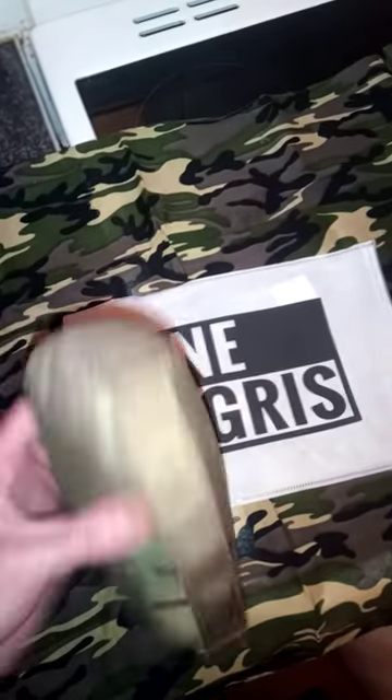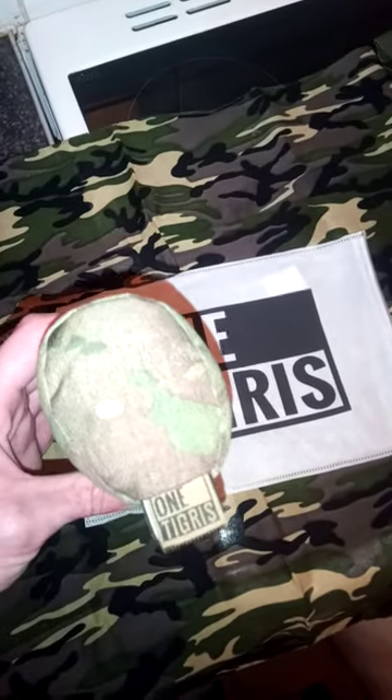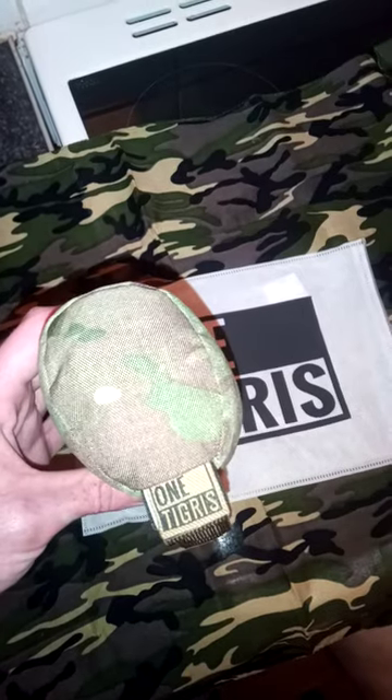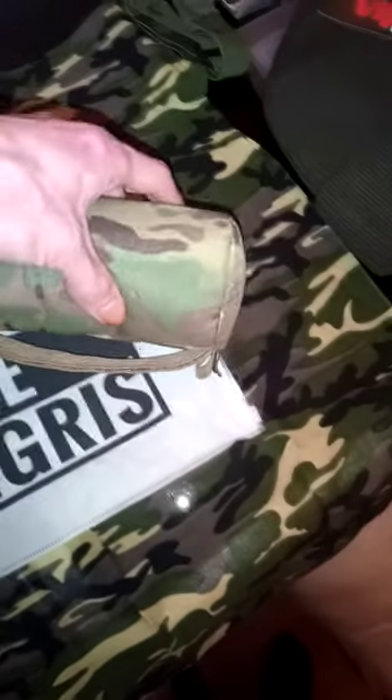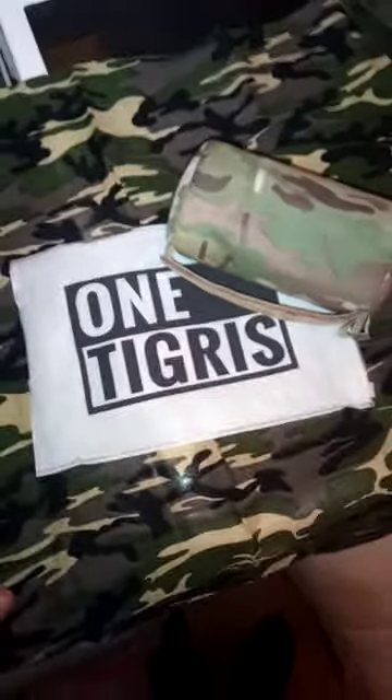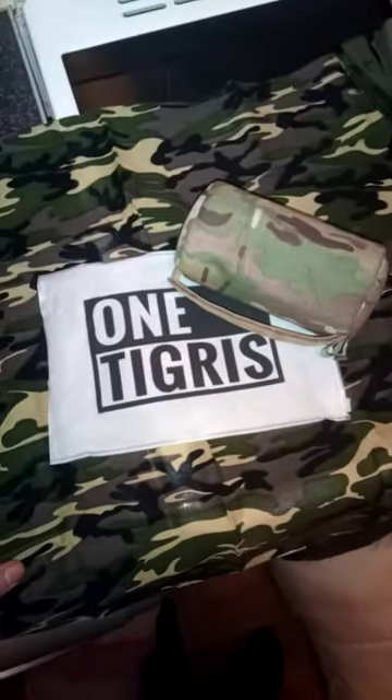So that's the one — £15 from Amazon pre-filled, or empty for about £12. I really like it; it'll definitely get its use in my kit. Thanks for watching.